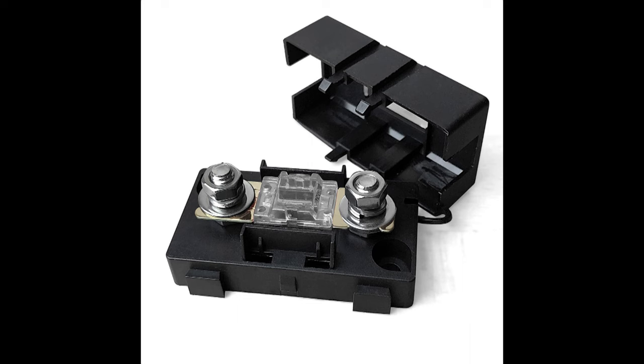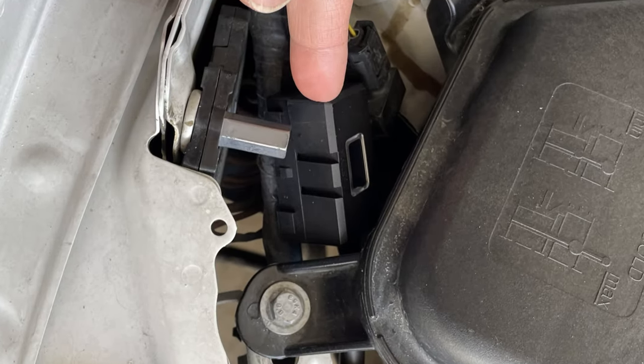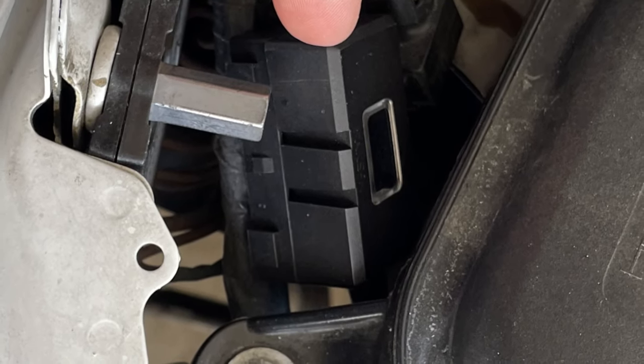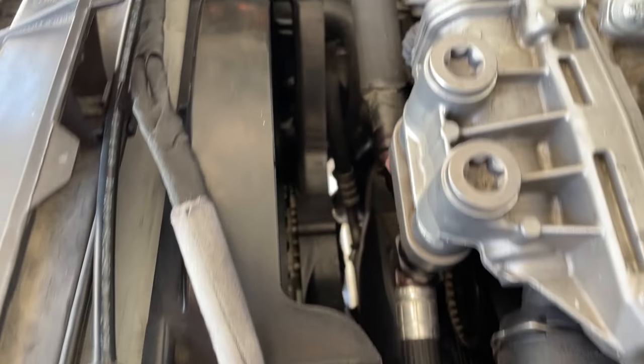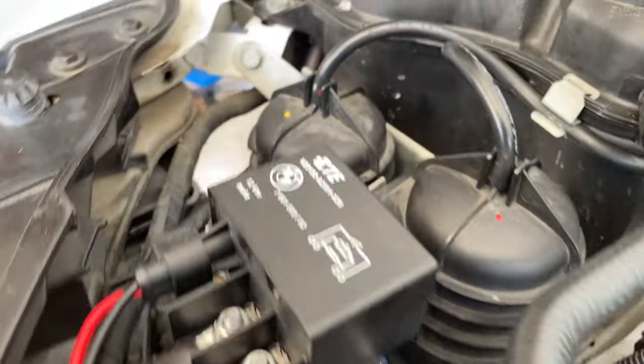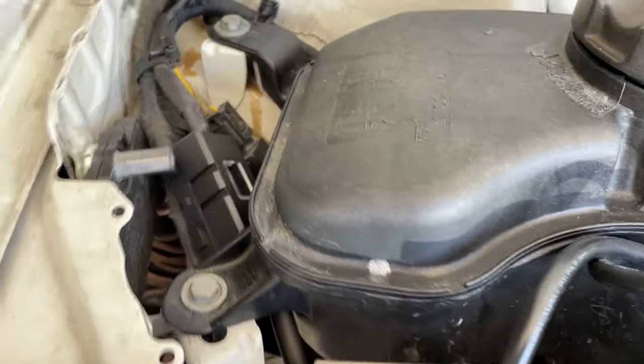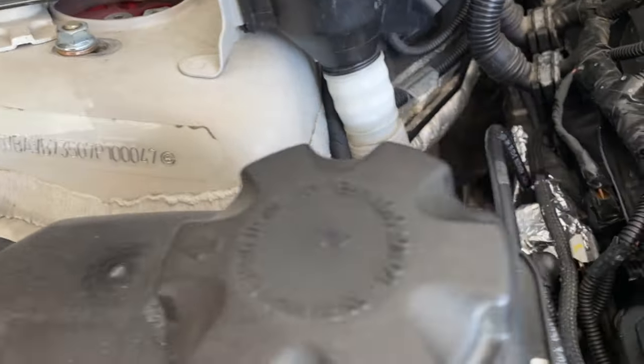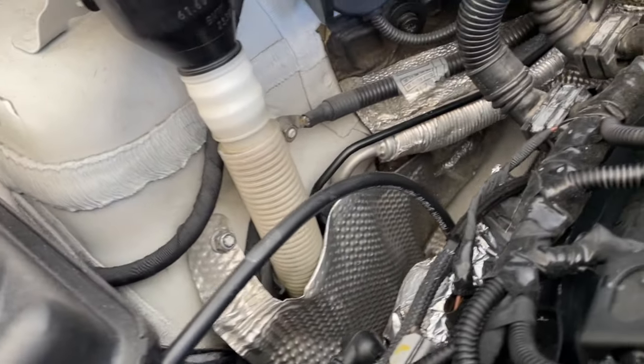The tape I used is listed in the description along with the other tools and parts. I almost forgot — there is a 125 amp fuse mounted inline between the positive terminal and the relay. That's about it for this video. I'll have to get back out to the track to see how this works. Hope this video has been some help, and have fun doing it yourself.